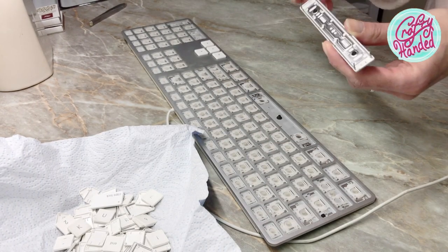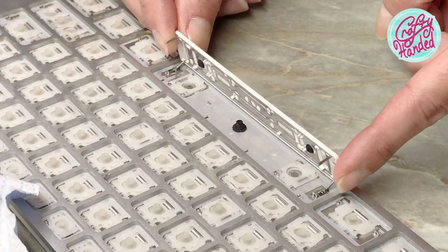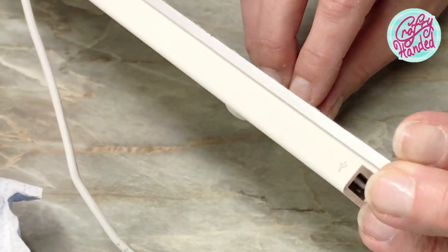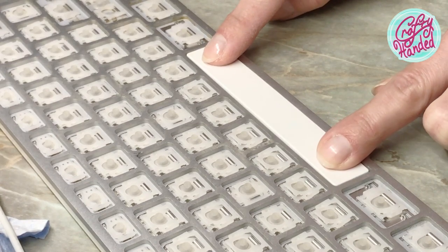Let's start with the hardest one — the space bar. First, slide the bottom wire into the holes. Then guide the top wire into the holes while tilting the keyboard up. Then push gently to lock in place.